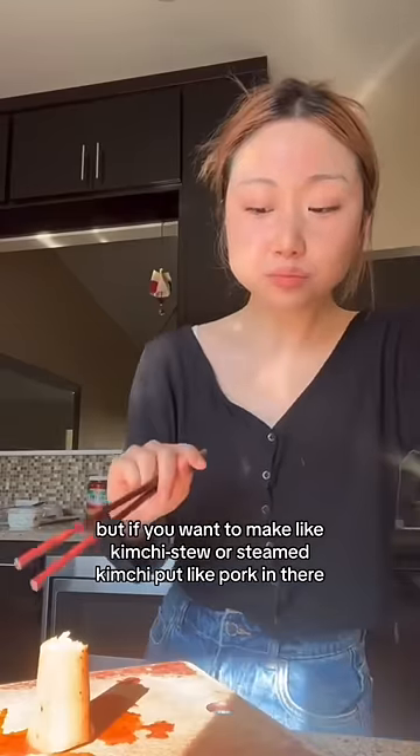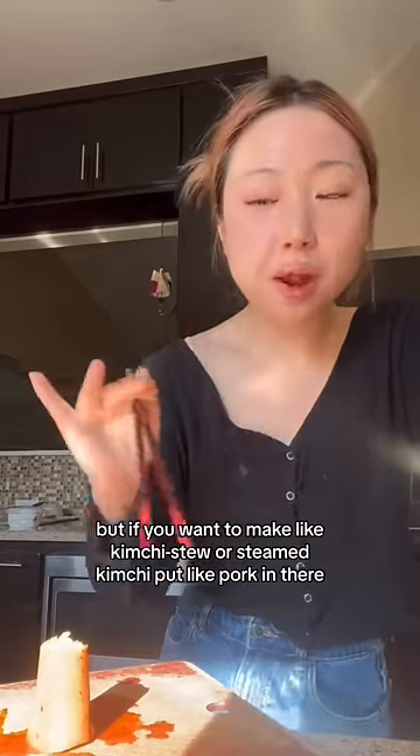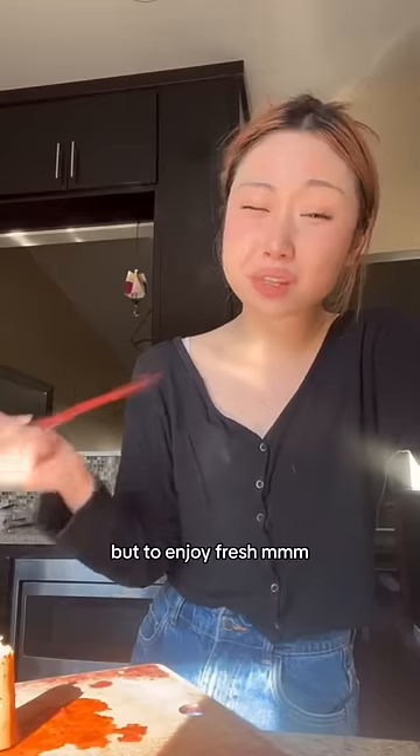But if you want to make like kimchi jjigae, kimchi jjim, put like pork in there — so good. When you use like one-year-old kimchi and stuff like that, it's so rich in flavor. But to enjoy fresh — bye!